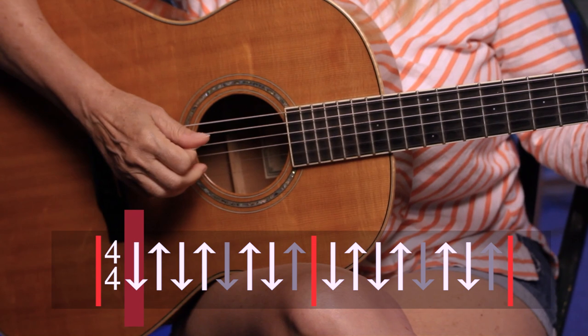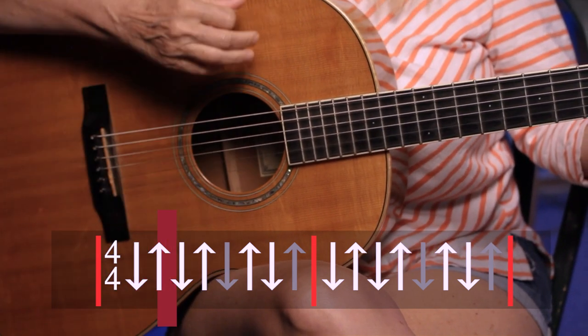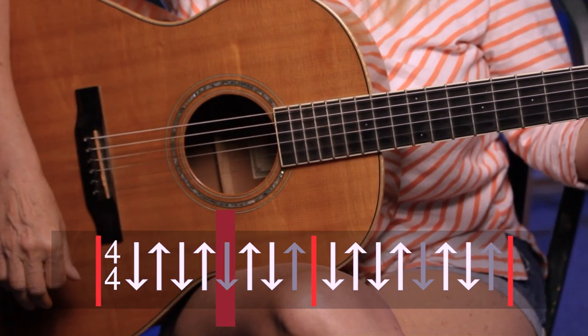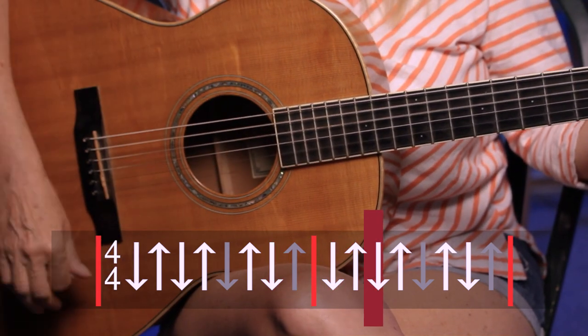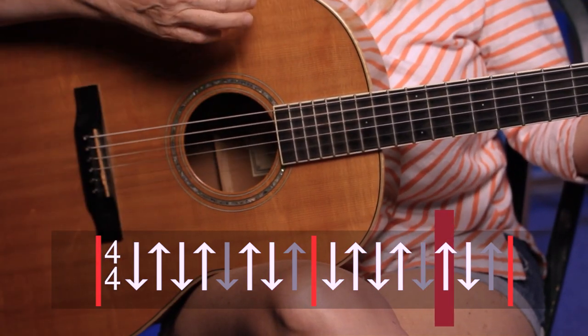What actually happens is we do that strum twice, so let's see if we can do it two times in a row. If you need to, just pause the video and practice it on your own for a bit. So we're going to do it two times: two, three, four — up, up, down, down, up, up, down, up, up, down.